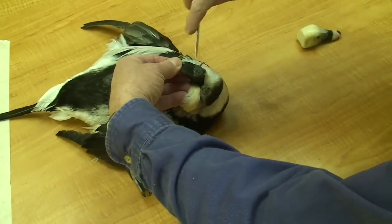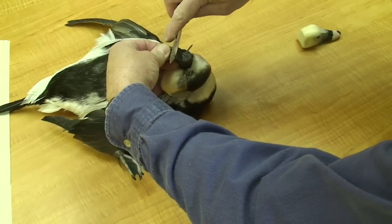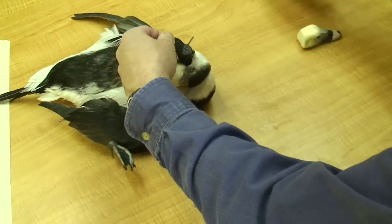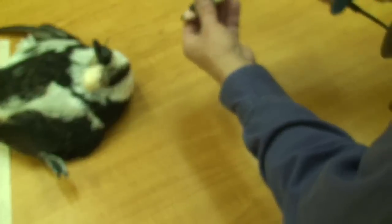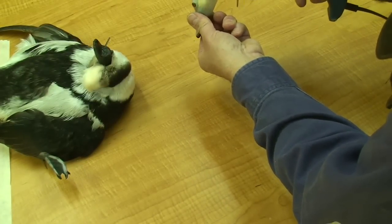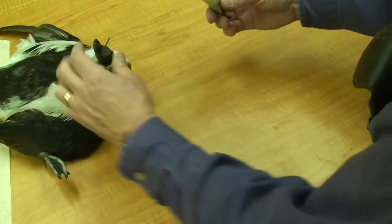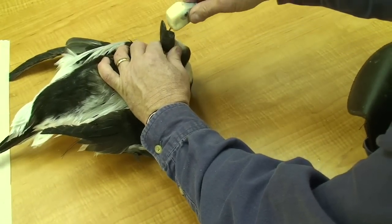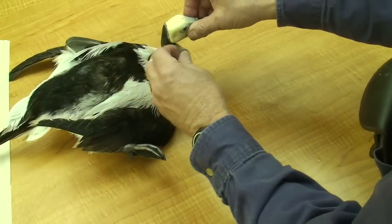I also like to rough up this area on the neck here, just by scratching and scoring it some. That gives a rough surface for the glue to grab. At that point I'll fill my hole with hot glue and all along the back of the neck here as well. Then I'll fit that head onto the neck and let the hot glue bond the neck to the head.